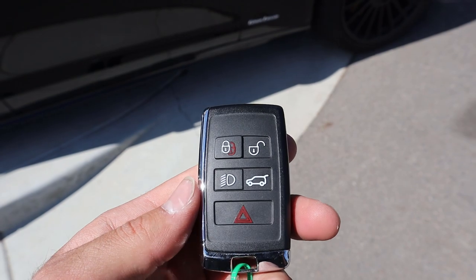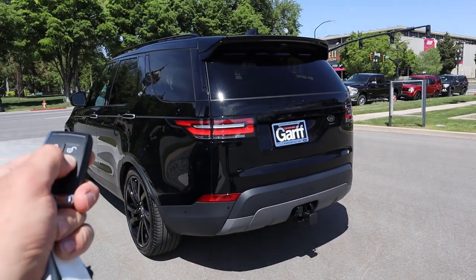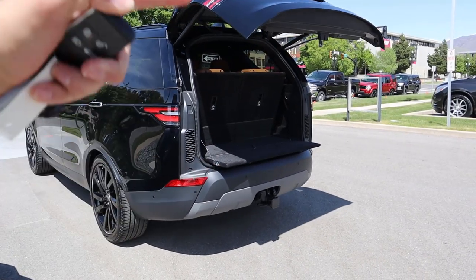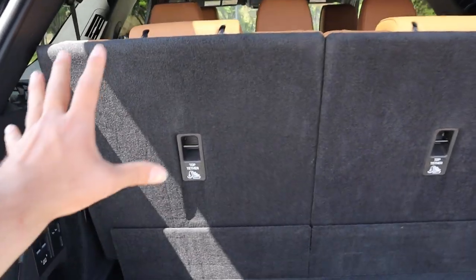Here's the key fob for the Discovery. You have a couple of functions: the unlock at the top as well as the lock, you get the light button, and then this one releases the tailgate — which is what we're going to do right now. Just hold that down and it'll pop right open. Notice it has the little bench there at the bottom, just like what the Land Rover Range Rover has.